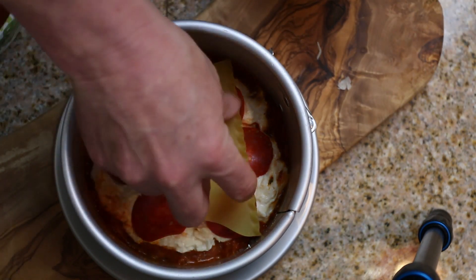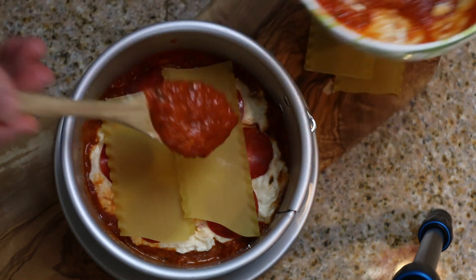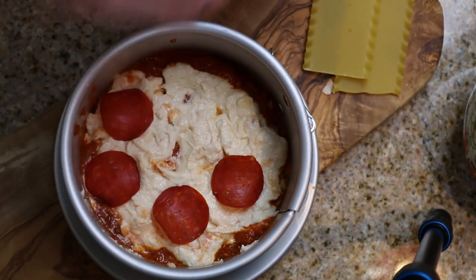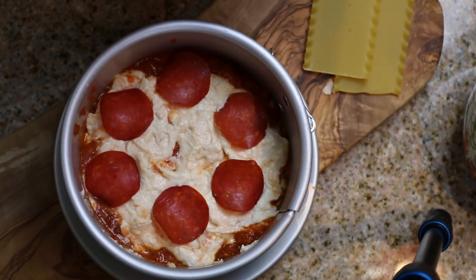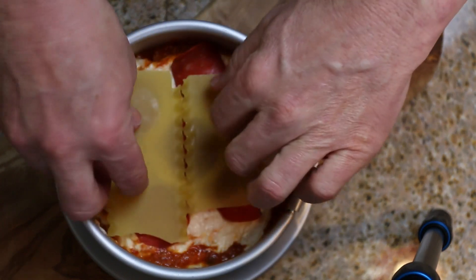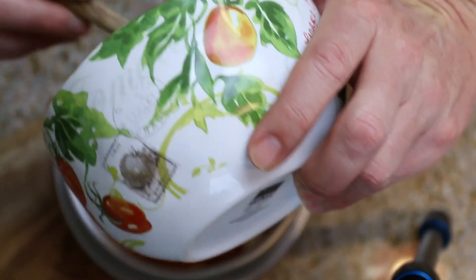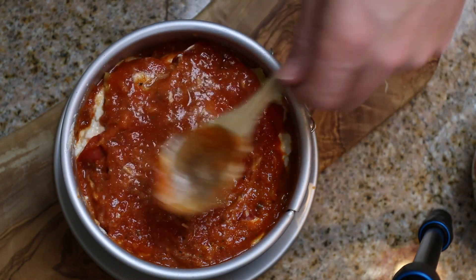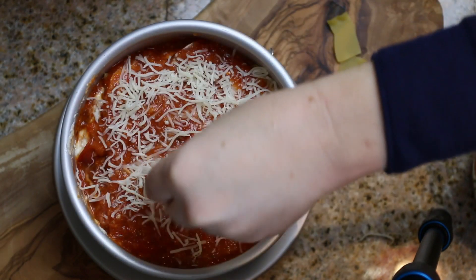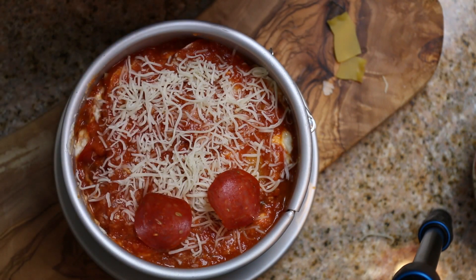Now add some more of this. All right, so our last layer here — we'll just pour the rest of this on here and make it look really nice.